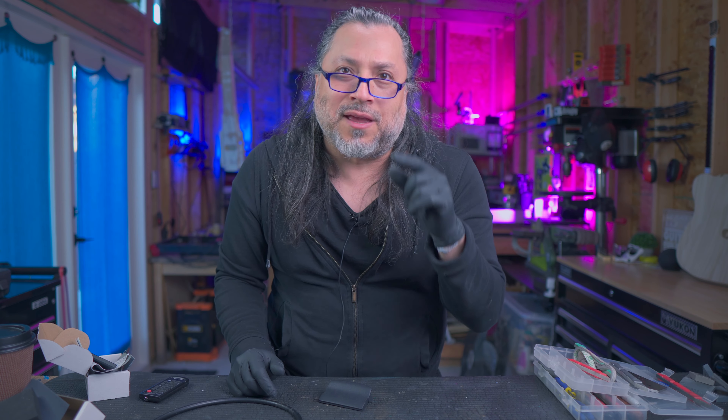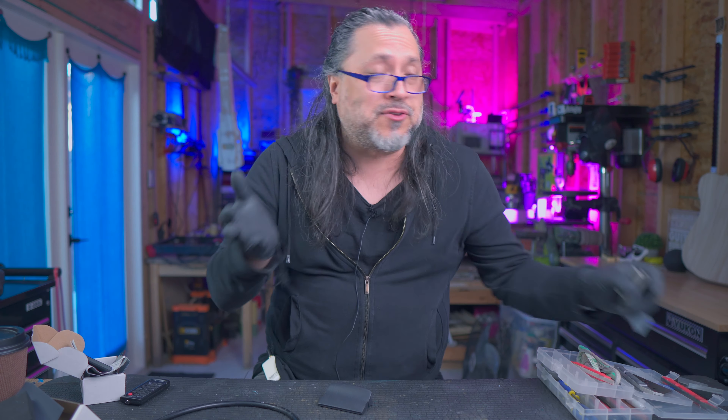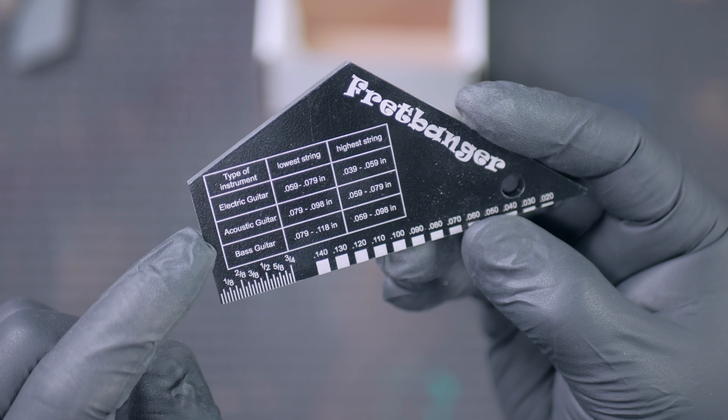The benefit of the Frettlyzer polishing kit is essentially about your workflow when you're changing strings. One of the first things I do is oil the fretboard, but here's something we don't do when we change strings — we don't polish the frets. You don't bust out the Dremel and polishing compound during a string change — it's too much effort. That's the benefit of the Frettlyzer system: ease of use, quick in and out, and you're ready to go.